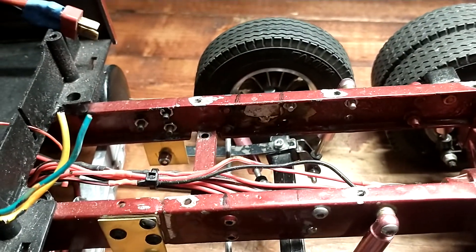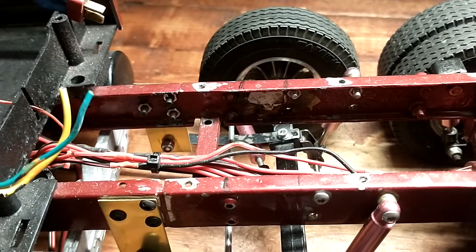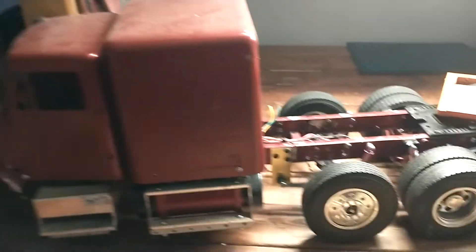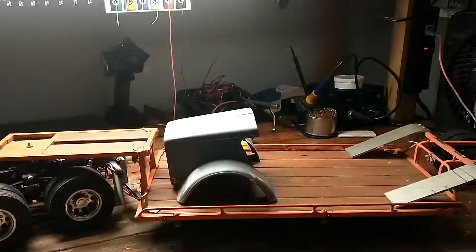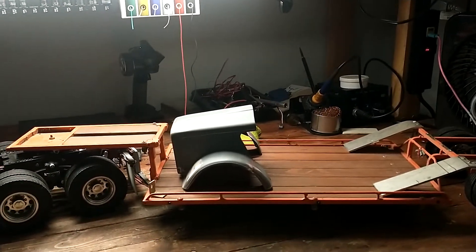Now I'm going to work on making the tag axle functional as far as raising up and down — raising up when you don't need it. I'm also working on the tilt front end for the trailer that I built. It's made out of mild steel, brazed together.